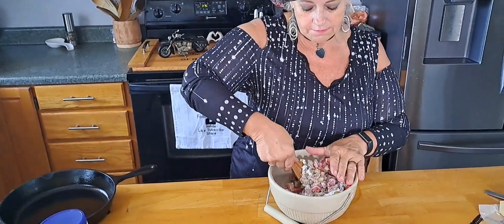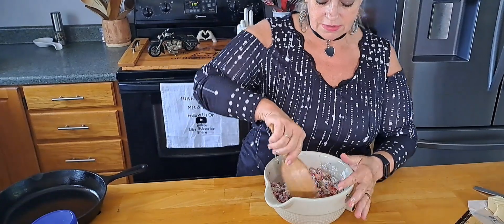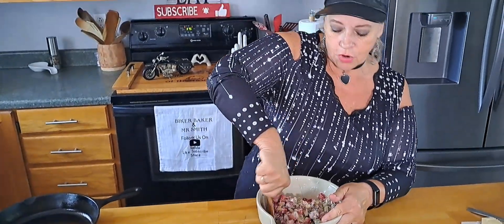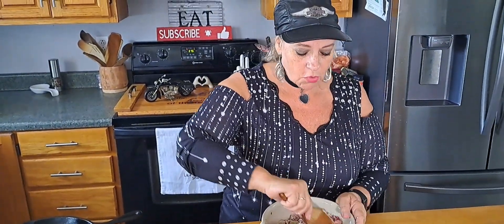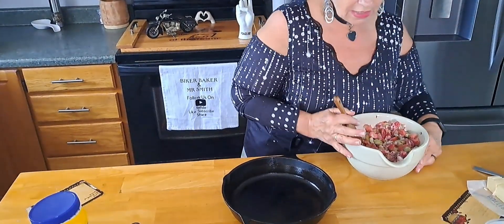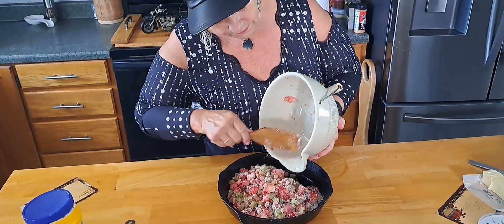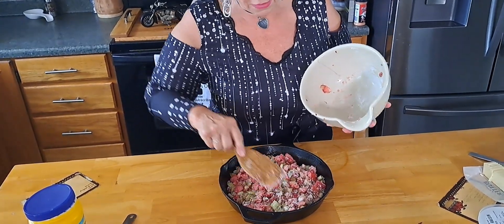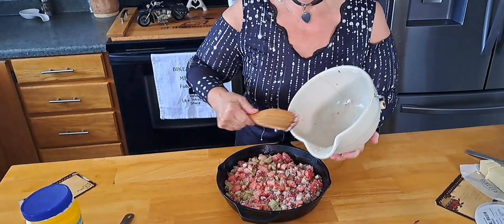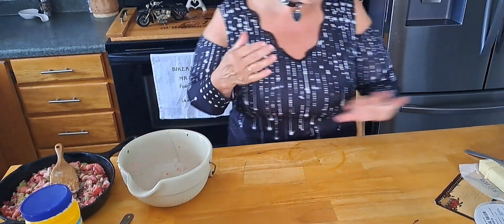So we're gonna mix this all up and pour it into the skillet. We've got it set at 375 degrees. Those strawberries smell good. No liquid or anything? The strawberries will make their own liquid. All right, now we're going for the topping.